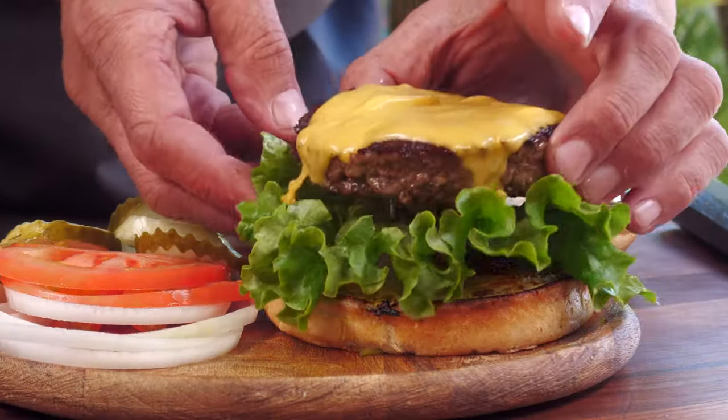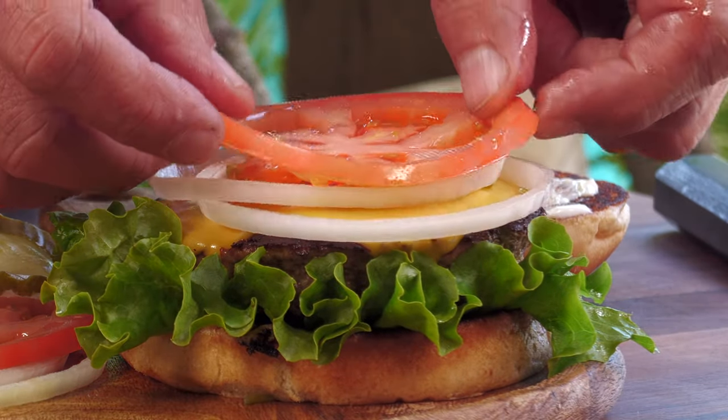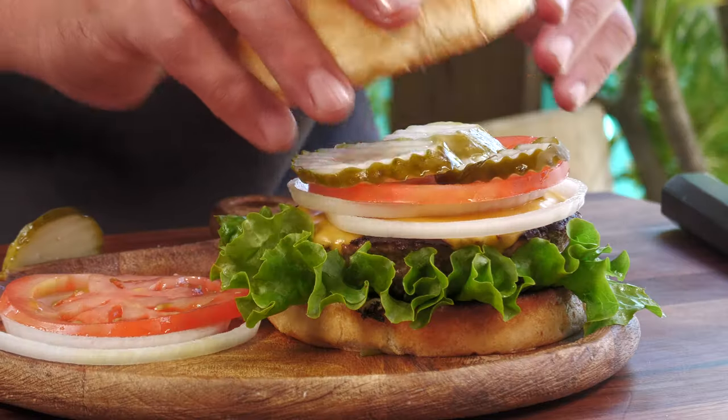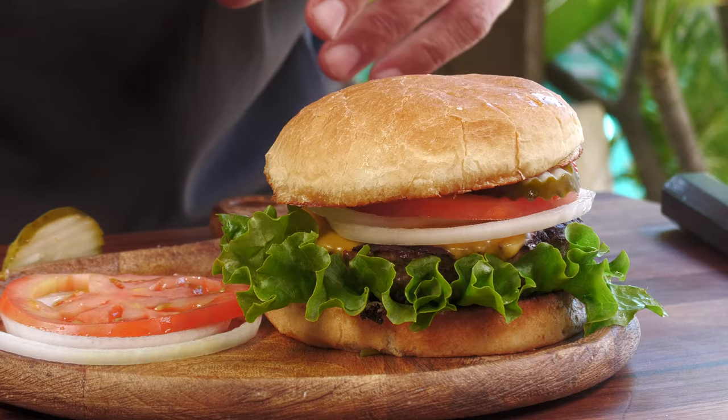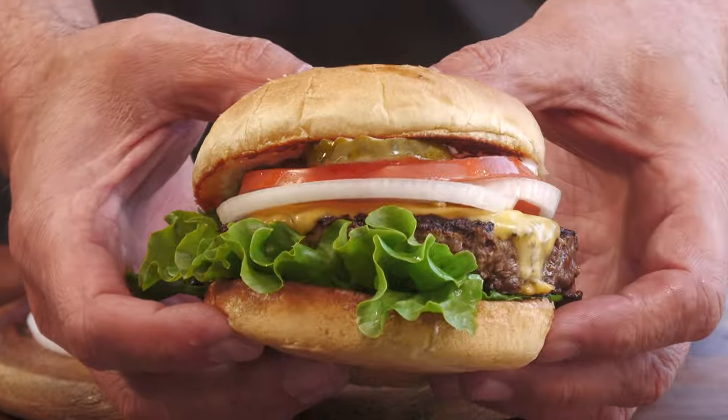Normally I'm going to put the lettuce on the bottom, underneath the bun — I just think it makes for a little bit less of a slippery burger. I'll use my fingers, but I'm the one eating this. We'll go with a couple rings of onion, tomato, some pickles, and then the crown. That's a pretty burger. It's gorgeous. It's just what people think of when they think of an American burger — all the colors and everything.